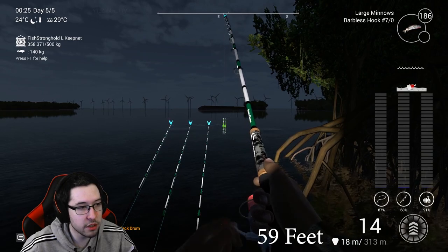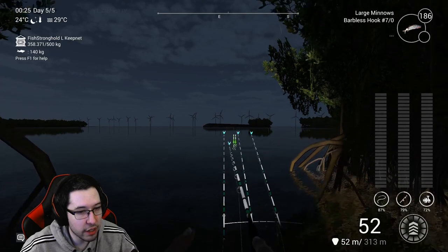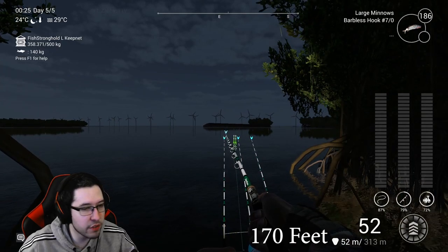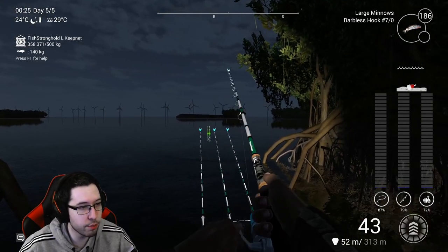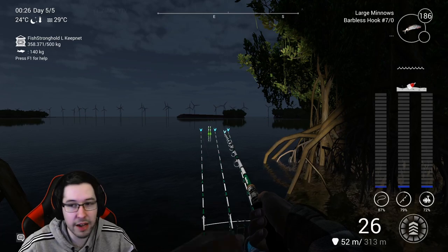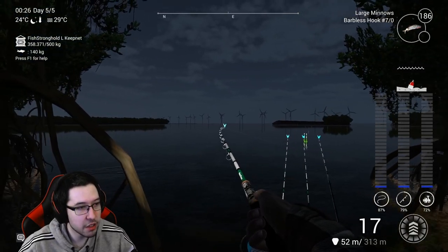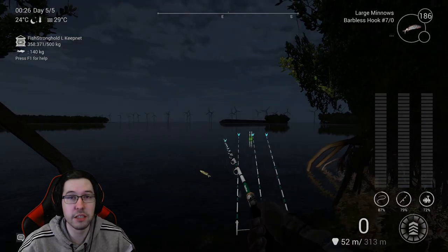I'll pull up this other rod and show you where that far marker is — way in the distance, about 52 meters out. I'll throw up the conversions for you. This spot is pretty solid; you'll definitely catch a lot of fish here. Plus it's relaxing — just sit here, stare at the nice waterway, and relax while fishing. Hope you guys enjoyed this video and I'll catch you in the next one.